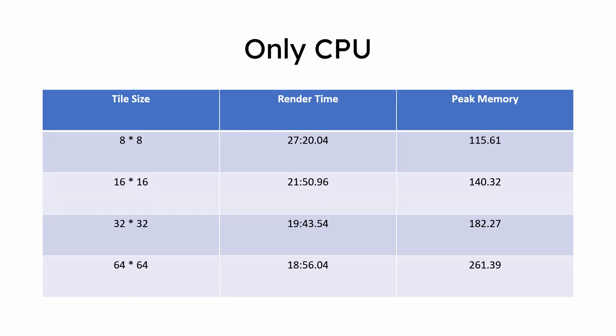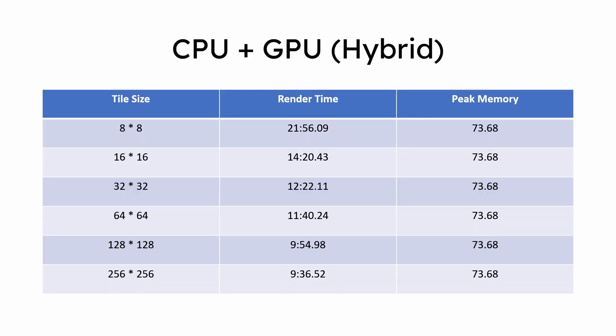In that video, we concluded that the larger the tile size you set, the faster your render will complete. We also concluded that hybrid rendering was the fastest way to achieve minimum render times on a system with relatively old hardware and a weak GPU like the 2GB 940MX.